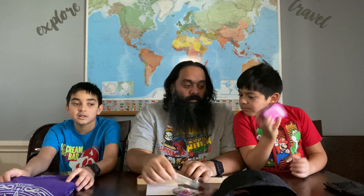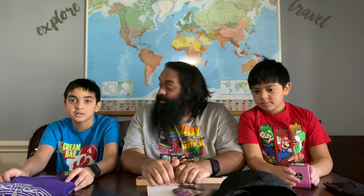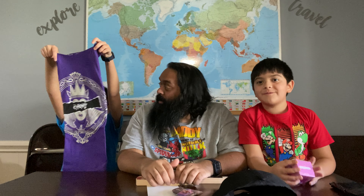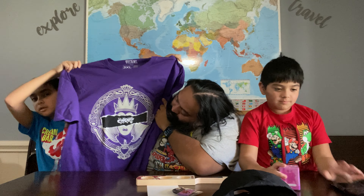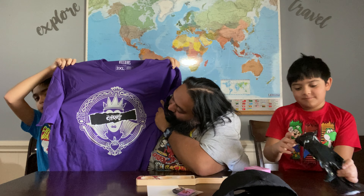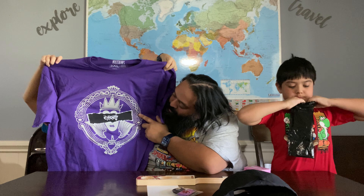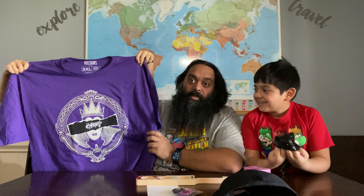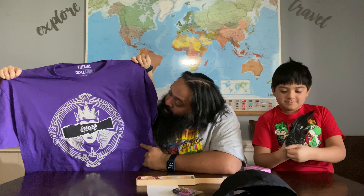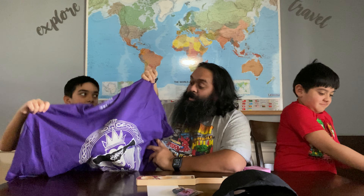Wait, hold on — before we get into that, we have to look at the shirt. It's the Evil Queen, and she has 'Evil Queen' over her eyes, like somebody kind of censored her for some reason. I don't know the symbolism behind that. It's a nice big purply shirt. What do you think?